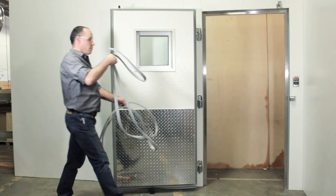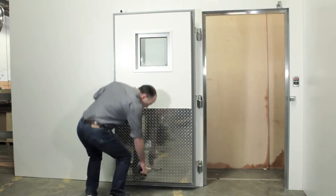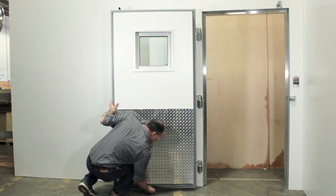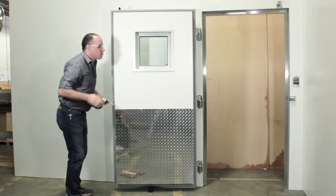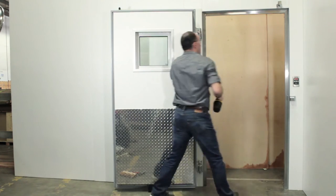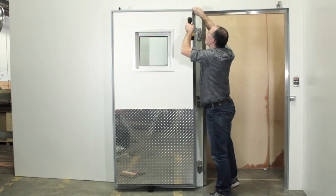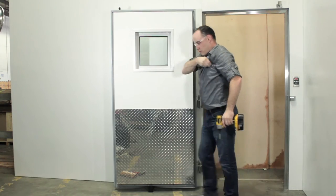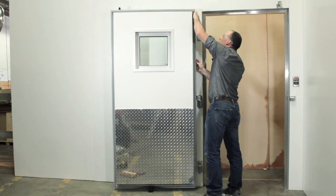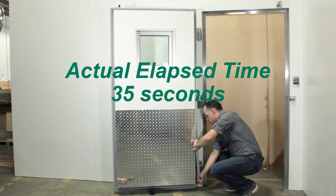The old gasket will be destroyed when it is removed. Begin by blocking the door open using your wedge. Then use your power drill and a Phillips bit to remove the two screws holding the gasket in place at the top of the door. Start working the gasket free from the door. Discard the gasket once it is removed, as the old gasket is no longer usable.